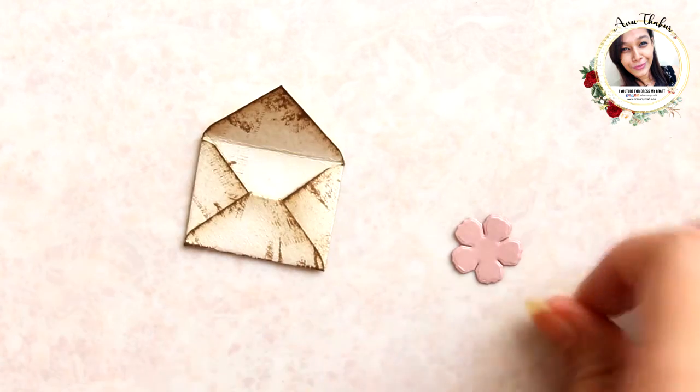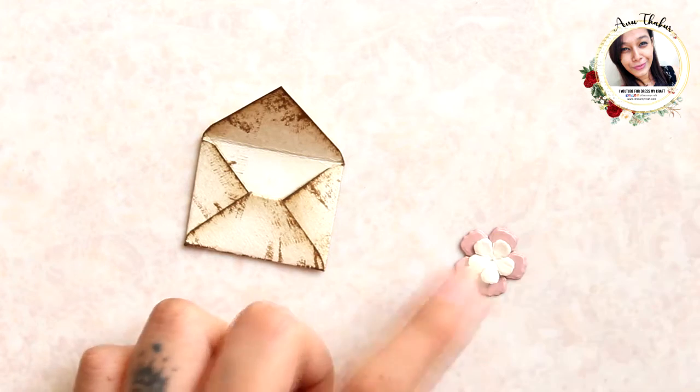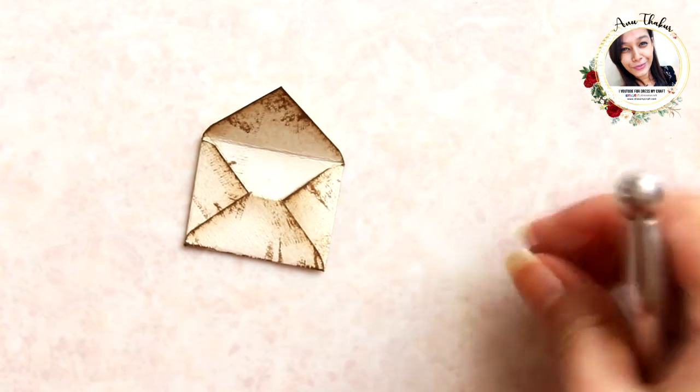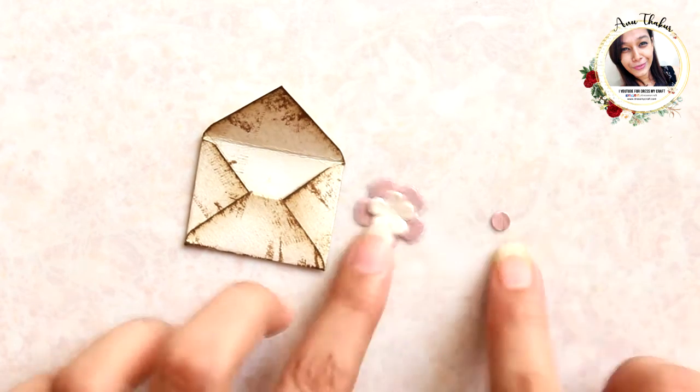Now stick them together. For the center, again punch a hole, add it in the center, apply glue on it, and dip it in glitter.